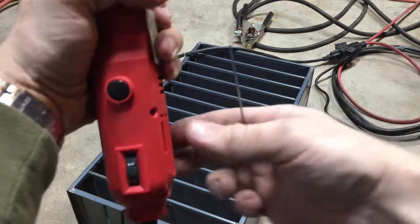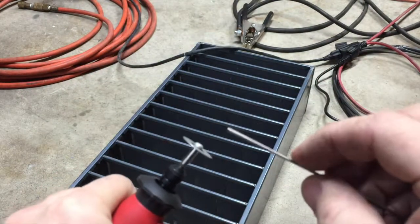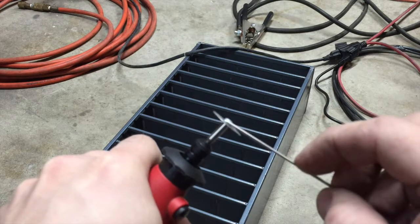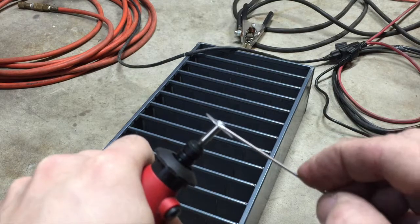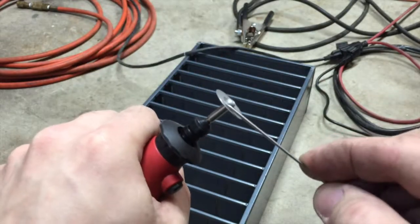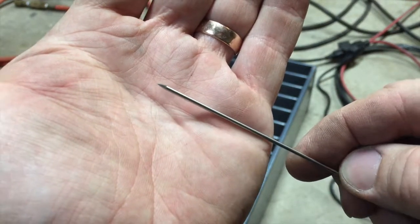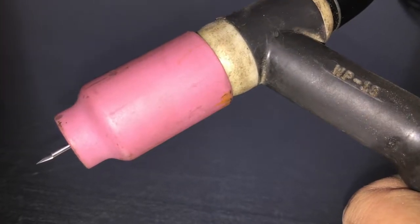This is my improvised tungsten grinder. That's the diamond disc, and we're gonna grind the tip of the tungsten. I'll eyeball the angle to whatever angle that is. It's a 1/16 tungsten rod and it's about a 20 degree angle. Now we're gonna assemble the torch.